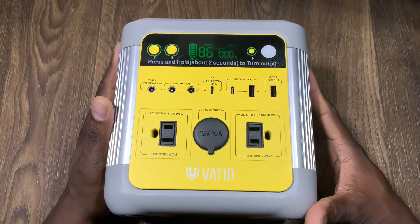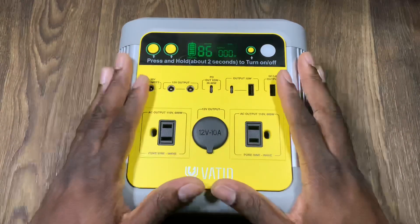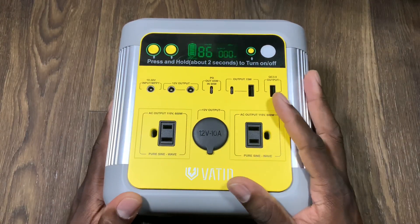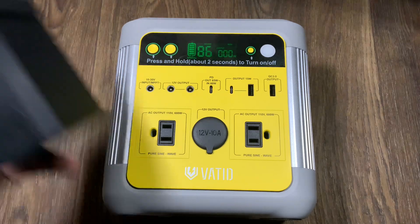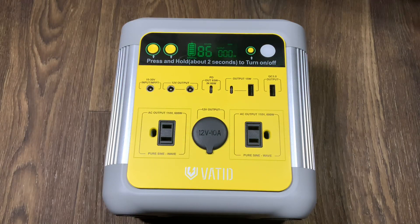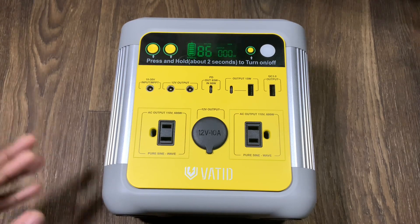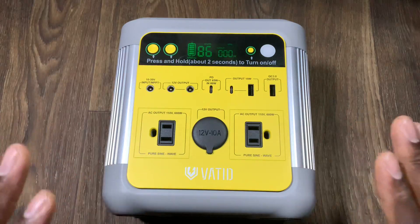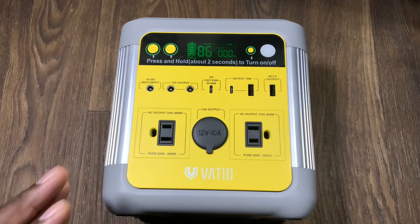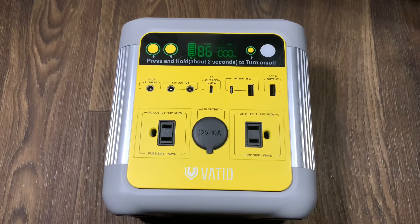In an emergency situation — last year we had a huge power outage and I was without power for three days. I didn't have my generator or any power stations, only small power banks like this 10,000 or 20,000 milliamp hour ones. I've got wireless ones, I've got these all over the place, but they'll never compare to something like this. These are actual power stations, so if you don't want to run a gas generator, get one of these.